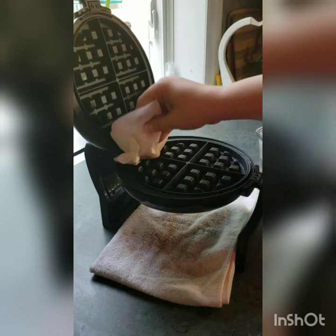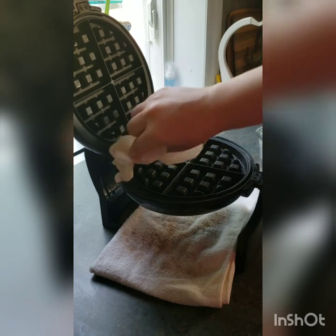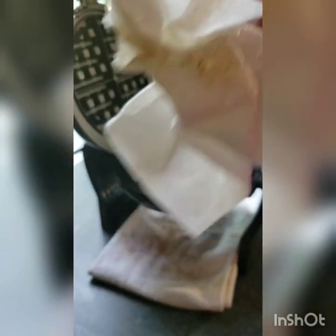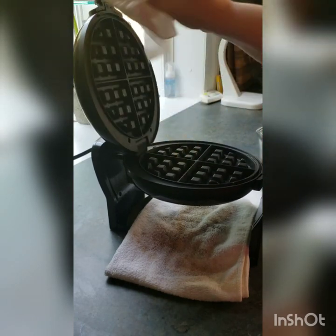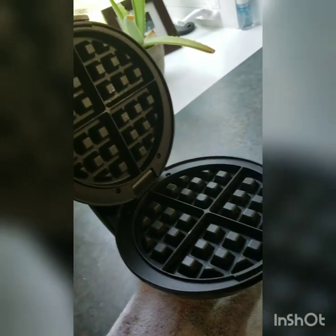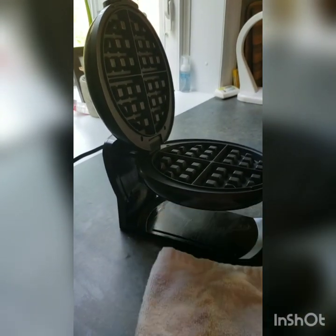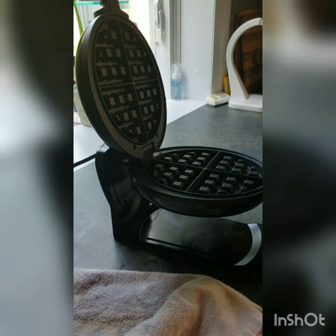Then wipe down the inside a little bit. We used a lot of butter this morning on our waffles, so that's why there's so much butter in there. You can see that you're getting all the yuck off. It is clean now — you can see all the residue that came off from steaming it. Voila, let it cool off and put it back away.